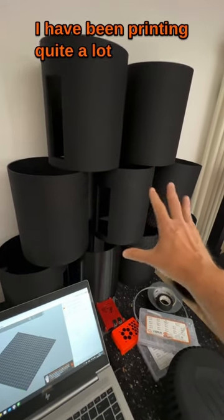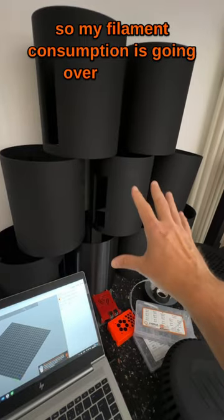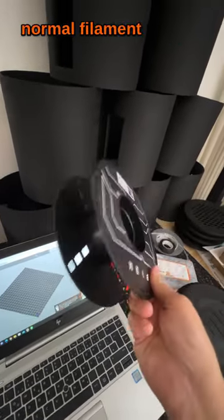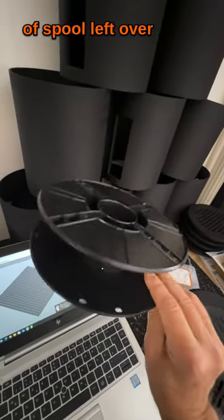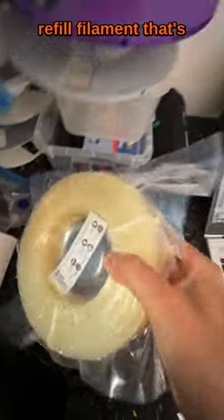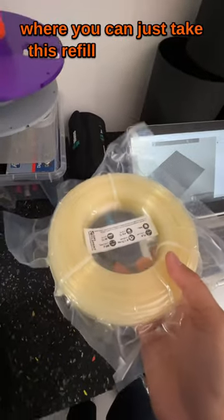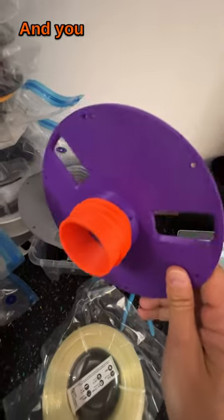I've been printing quite a lot the last couple of weeks, so my filament consumption is going over the top. That's why long ago I switched from using normal filament spools — which leave you with this kind of spool at the end — to using refill filament that comes in these little packages, where you can just take the refill filament and put it into a refill spool.